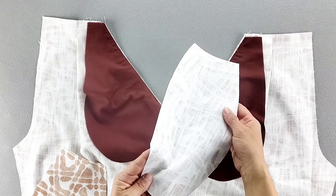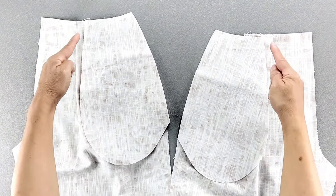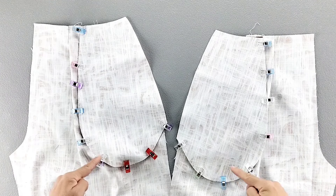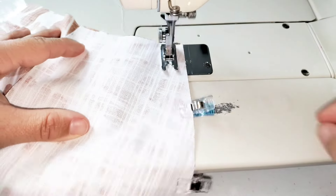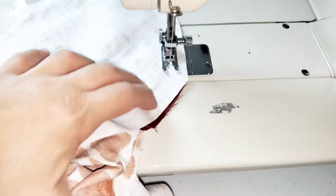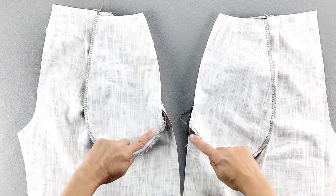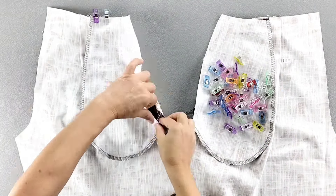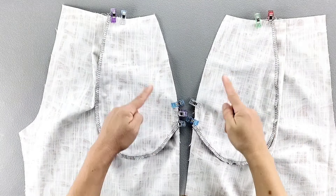Place your side front and pocket pieces right sides together with the pocket facings, aligning those curved edges and pin in place. Sew with a 5/8 inch seam allowance and finish the raw edges together. Pin the pocket to the front pant along the side and bottom edges, then baste those edges in place.